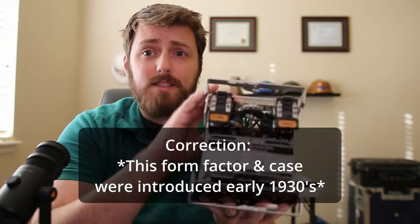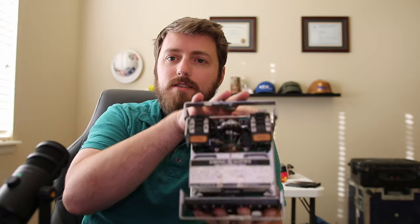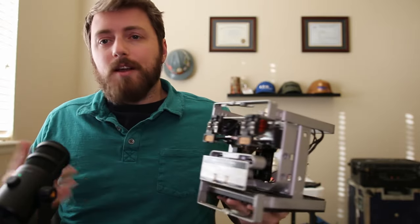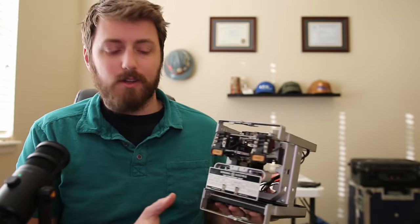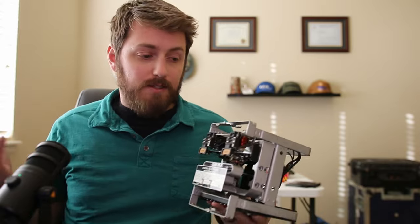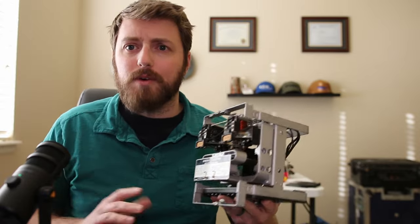They still produce this exact same relay. They've got a couple models that slowly get mothballed and they're not producing some of the old models anymore, but this exact electromechanical relay you can buy new from GE from the factory to maintain compliance if you're a power plant or somebody that still has to maintain a fleet of these old mechanical relays.